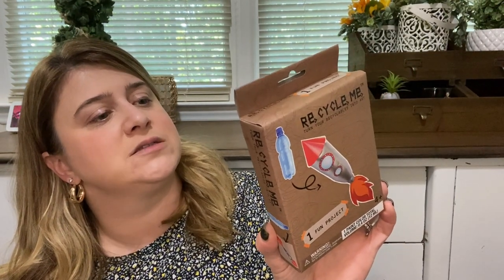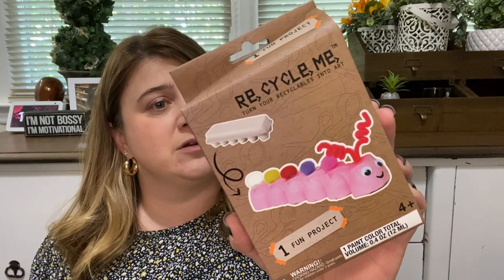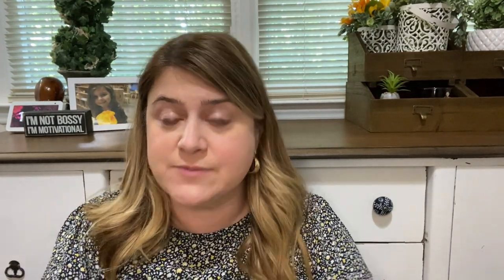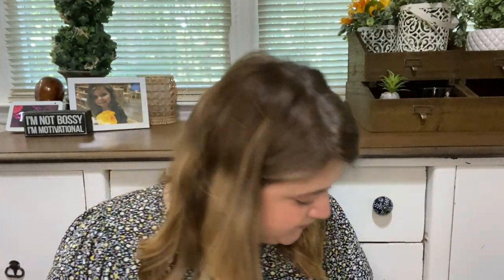Like this one here — you can take a water bottle and turn it into a rocket ship. Make trash fun. I also picked up a caterpillar one. Let's open it up and see if it comes with paint, because the last few told me to paint something. Inside the bag you get a little paintbrush — that's a nice paintbrush — and a little thing of paint. So we've got paint, pom-poms, eyeballs, and a brush. It does come with everything you need.